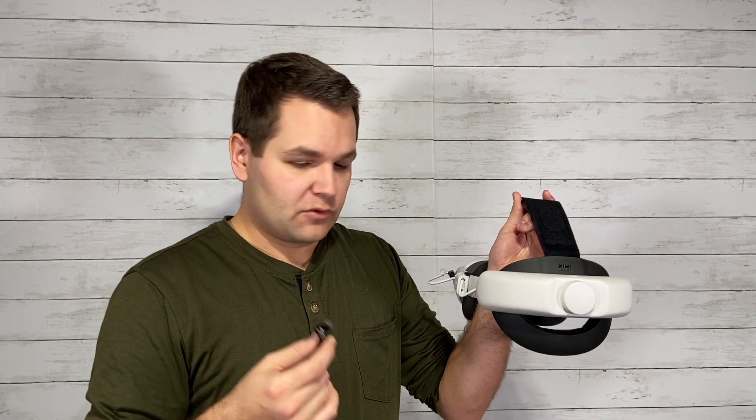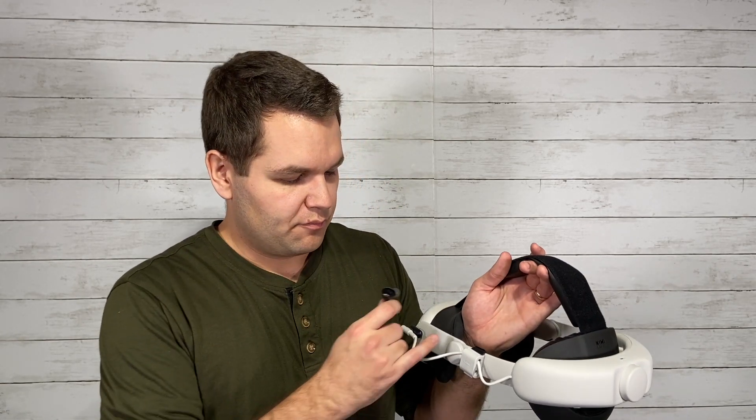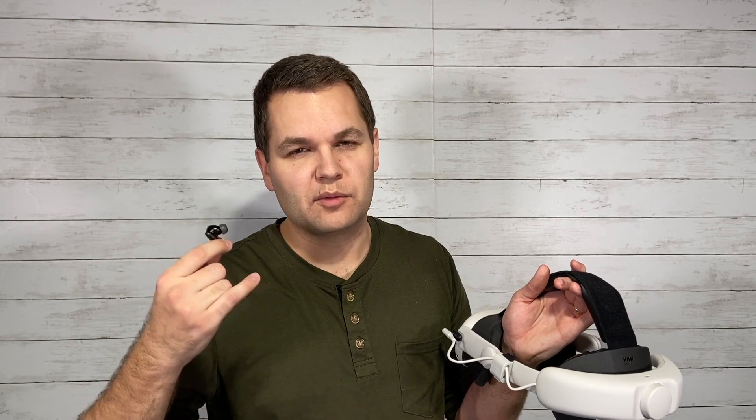Sound quality is very good — really deep sounds. I really enjoyed using these for games with music and games with atmospheric ambiance. The speakers on the Quest 3 are already better than the Quest 2, and I've enjoyed them, but these earbuds bring the audio up another notch.